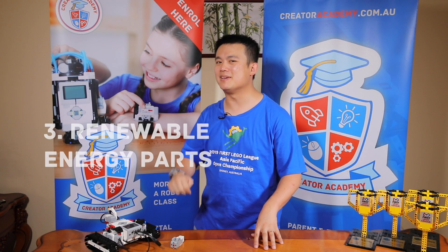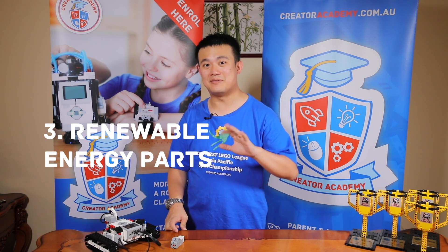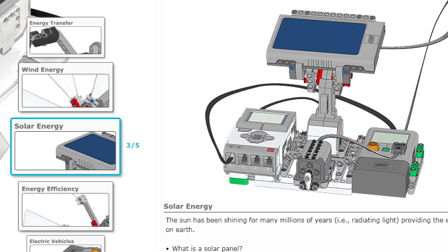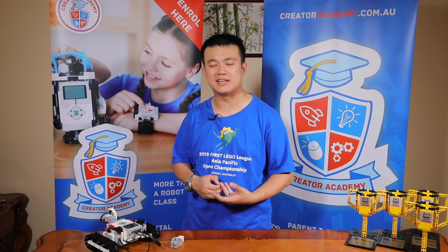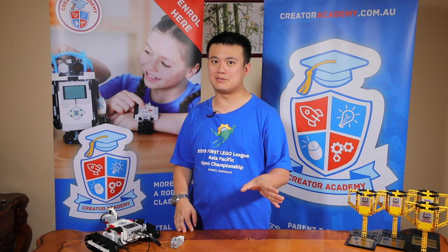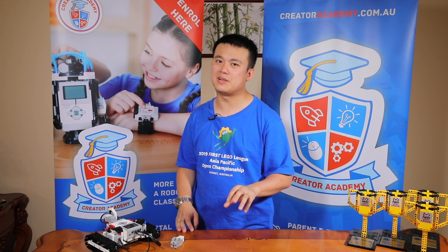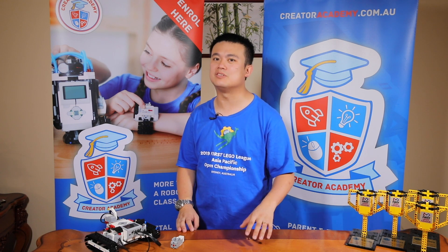The third reason EV3 is superior to Spike Prime is the renewable energy parts. You can have a wind generator or water generator depending on your attachments, a solar generator, and an energy meter that measures the electricity you're generating through renewable energy. EV3 is the only robotic system I would use to teach renewable energy because of these parts. It also has a really fleshed-out renewable energy curriculum, which is really useful for your classroom.